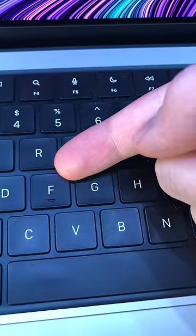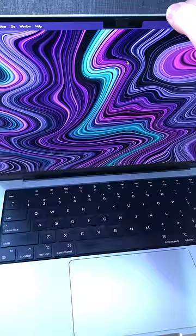I broke my F key trying to remove it, so I can't pay respect anymore. For future generations, here's how to remove a key from the newest MacBooks.